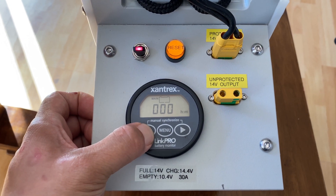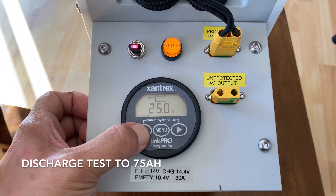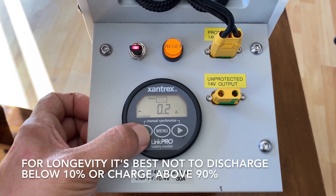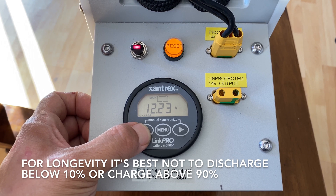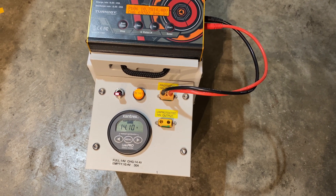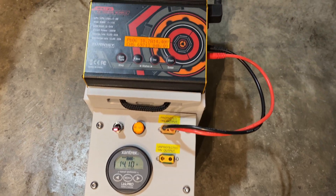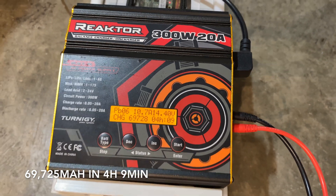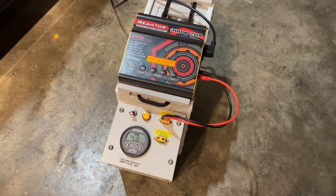This is the first discharge test I did. I discharged to 75 amp hours just to see where the baseline capacity is, and after the test the battery was still at 12.2 volts so they're still in pretty good shape considering they're 10 years old. This charger can run off 110 to 240 volts AC or a wide range of DC volts from a battery.